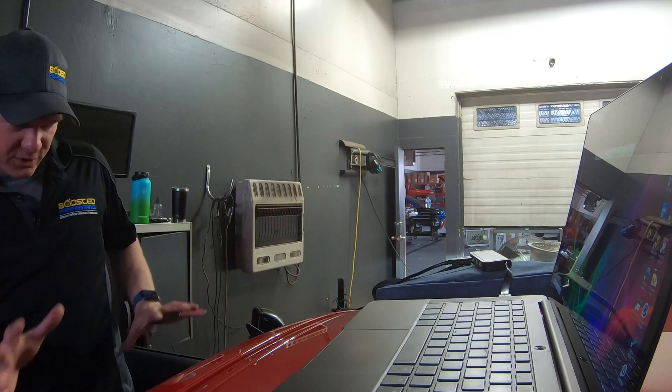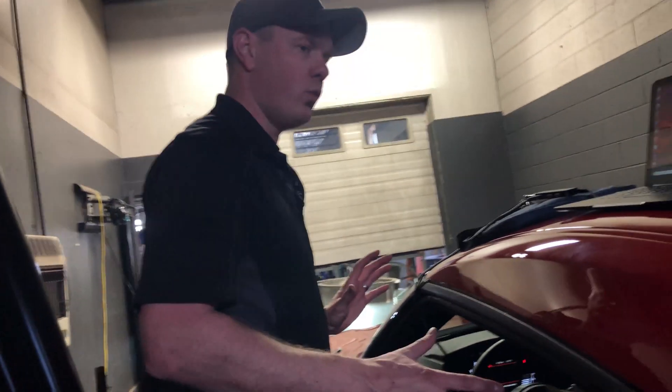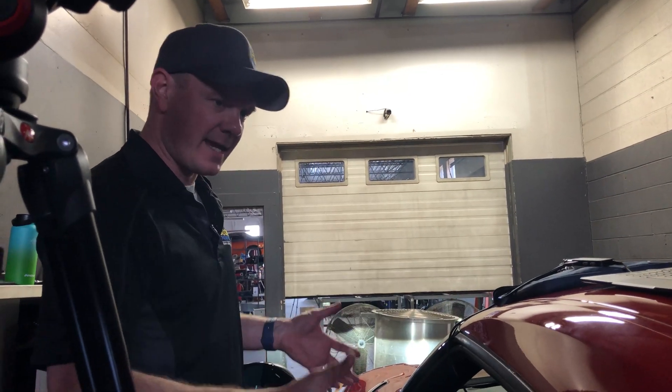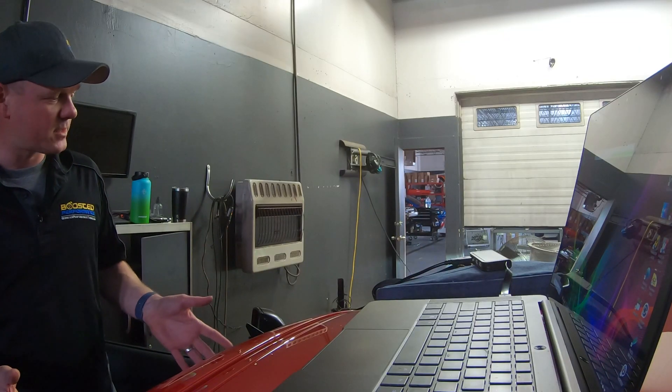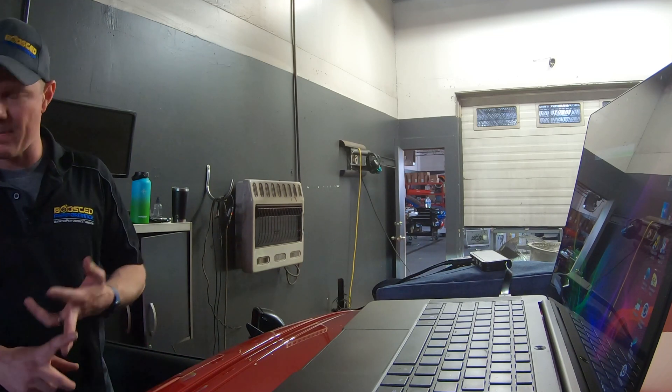So now we've flashed the stock tune back into this car and we're going to do some dyno runs to show how the car sounds and behaves with a stock ROM. In this case, the car actually does have some modifications on it — it has a high flow catted downpipe and a cat-back exhaust on it.